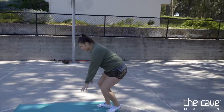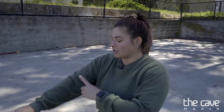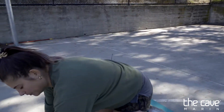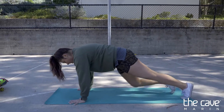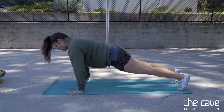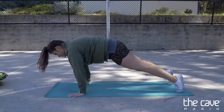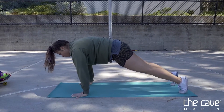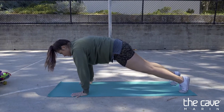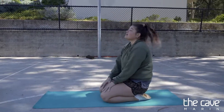Now we're going to do a plank. A plank is super important but super, super hard — it makes your belly muscles and your arms strong. We want our shoulders and our wrists in a line, and your body in a straight line — that's why it's called a plank. No saggy bums and no down dog. See if you can hold this for 10 seconds: one, two, three, four, five, six, seven, eight, nine, ten. That was hard for me.